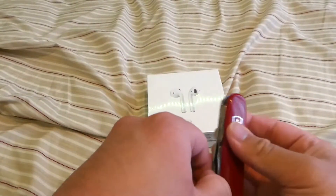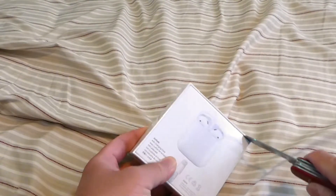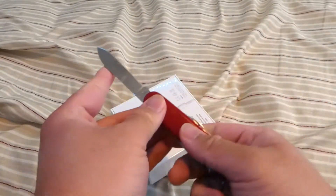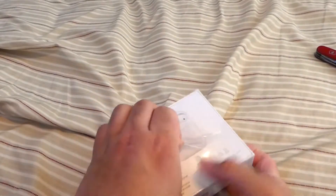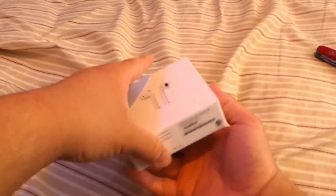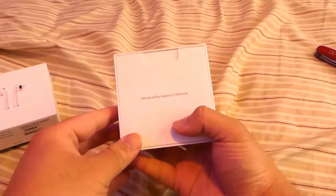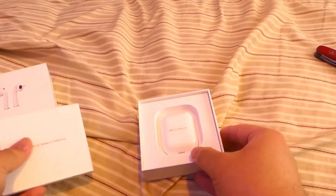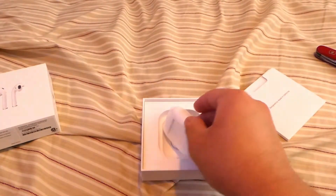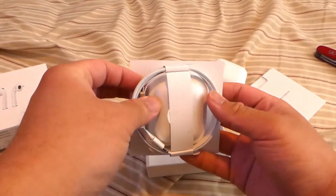Let me get my trusty Swiss Army knife and get this bad boy open. It looks like it has a — yep. Designed by Apple in California. And we got the AirPods in here, and we also got a lightning cord. Nice.